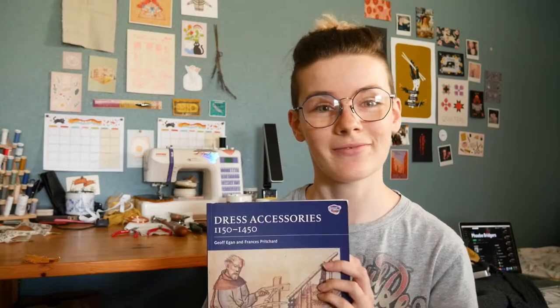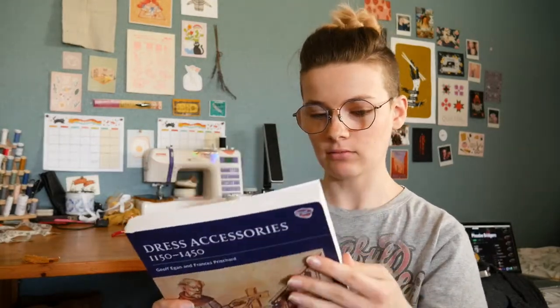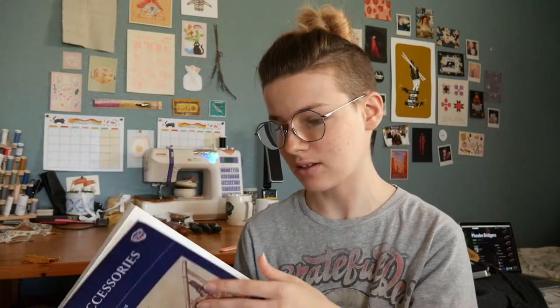On doing literally anything but what I should be doing, I'm making veil pins. I got this book semi-recently — I actually have the full set, and it is amazing. It's very large and has everything in it that is an accessory: buckles, pendants, aglets, everything. I stumbled upon their pin section, and since I've been doing a lot of medieval and renaissance costuming, I decided it would probably be good to get some really pretty pins for my veils and wimples. I'm really happy with the end product.